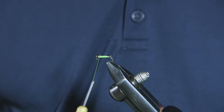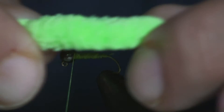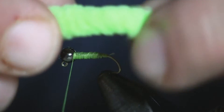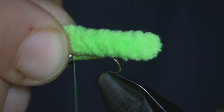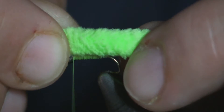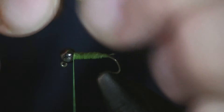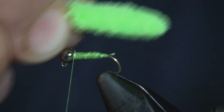We'll zoom back in. Now I don't want this to be too long — you can see how long it is compared to the hook, so I'm going to trim this down. I want this to go just past the bend of the hook, about that far. I just pinch it off where I want it and start pulling the fibers off the end, and it'll leave the threads that are braided in. So you've got your threads hanging out there.